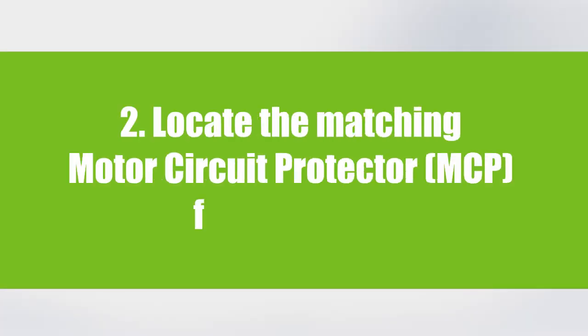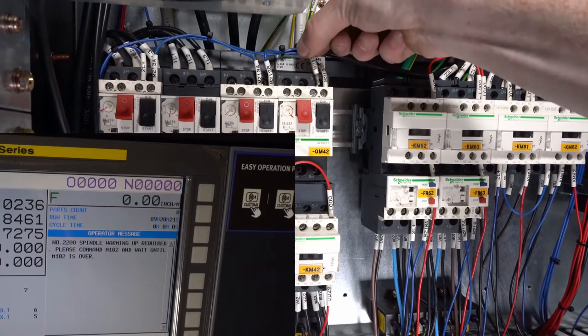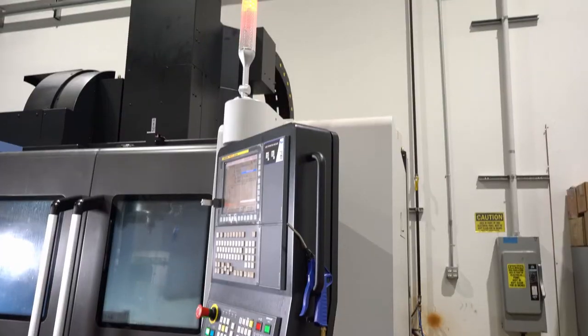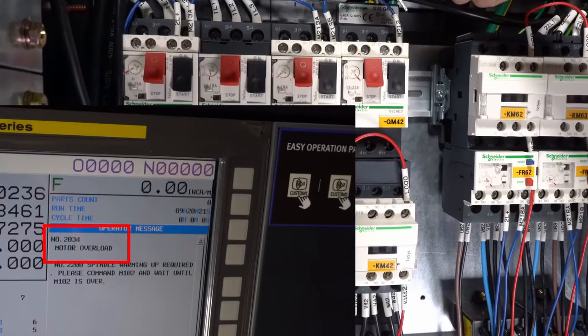Locating the matching motor circuit protector for the contactor. Remove the alarm wire from the matching motor circuit protector. You will know you have removed the correct alarm wire when the machine alarms out and displays the motor overload message on the control.